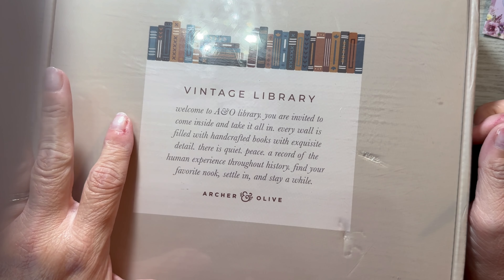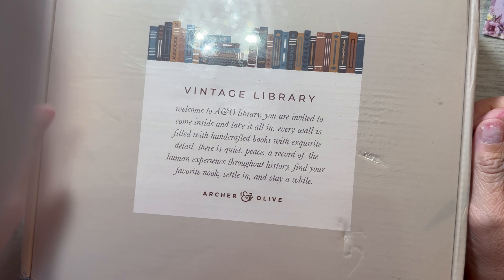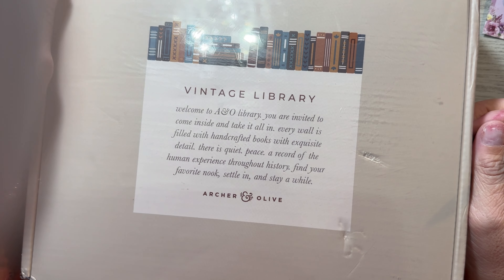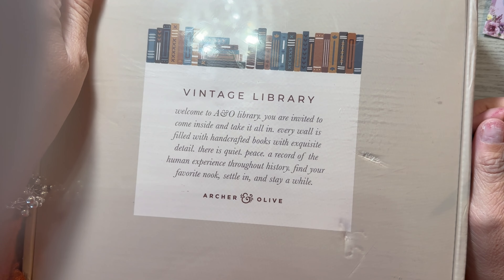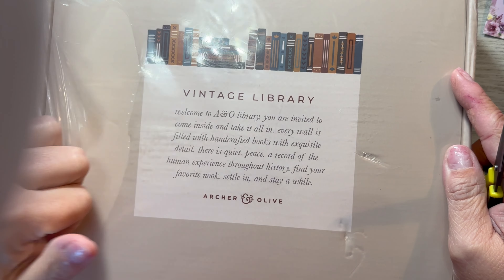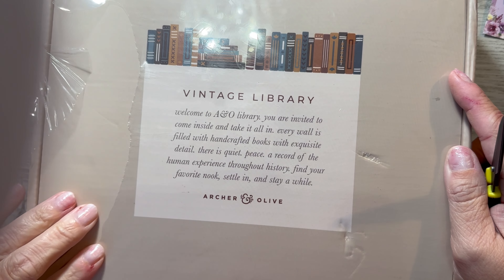Welcome to Archer and Olive Library. You are invited to come inside and take it all in. Every wall is filled with handcrafted books with exquisite detail. There is quiet, peace, a record of the human experience throughout history. Find your favorite nook, settle in, and stay a while. Oh my goodness, it sounds intriguing for sure.